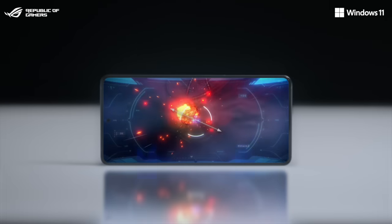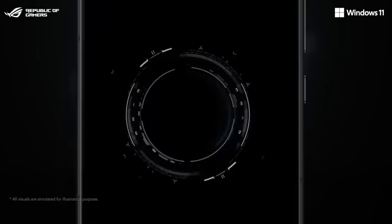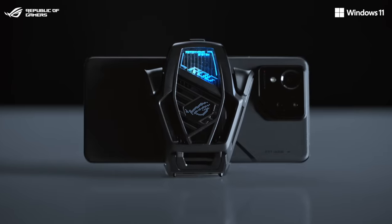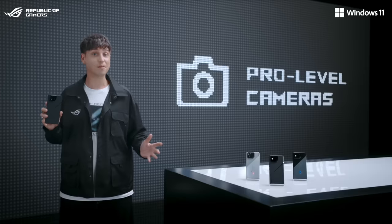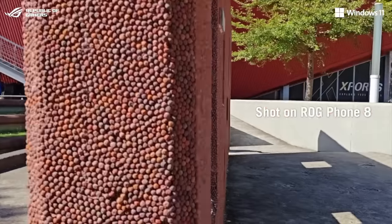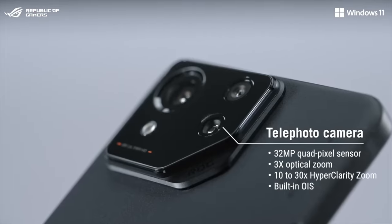It features a brand new 6.78-inch flexible AMOLED panel that now goes up to 2500 nits, and we added Qi 1.3 wireless charging support. Our brand new AeroActive Cooler X supercharges your ROG Phone 8, combined with the ultra-responsive touch screen and air triggers. The main camera uses the brand new Sony IMX890 50-megapixel sensor with a hybrid gimbal stabilizer system, and we even added a 3x telephoto lens with built-in OIS.